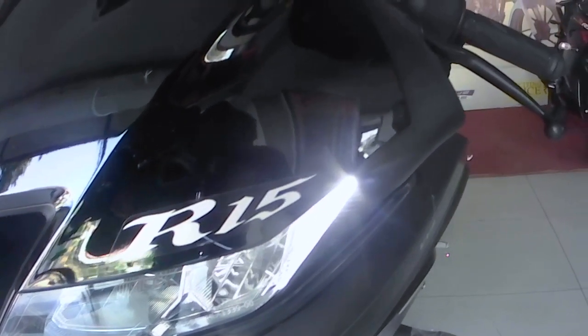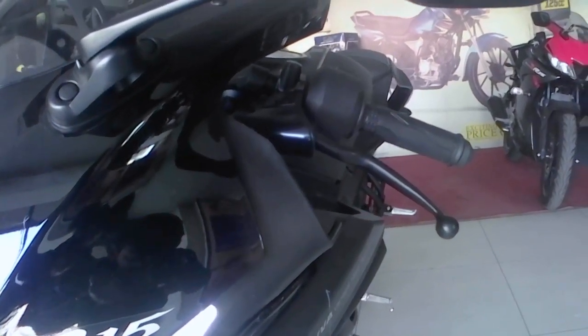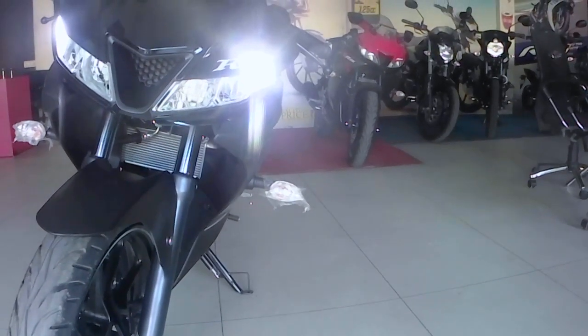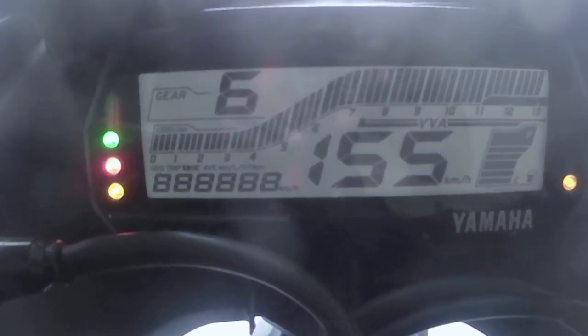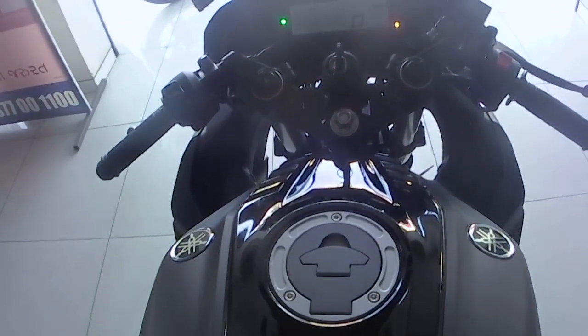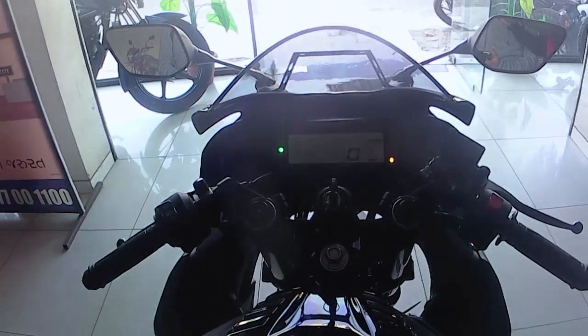Here is the R15, and thank you Yamaha for this ABS version. Here is the ABS indicator. You can see that the front part of the tank has a metallic black color and the sides have a matte black color.